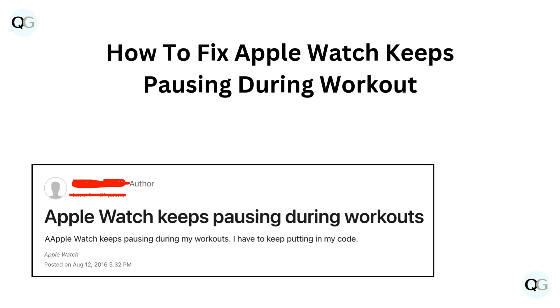Hello, and welcome back to our YouTube channel. In this video, we will guide you through how to fix Apple Watch keeps pausing during workout.